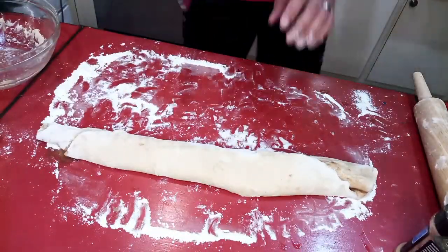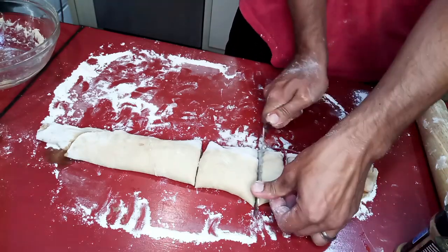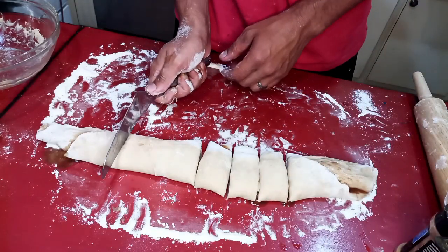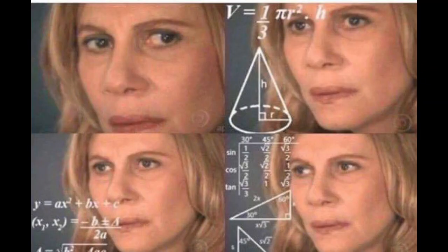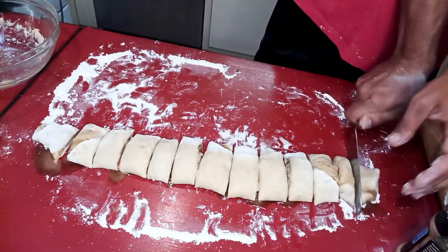Now to cut these, you can get a measuring tape if you want — it's gonna depend on how tall you want them. I just cut the whole thing in half, then each half in half, and then each of those in thirds. Math.